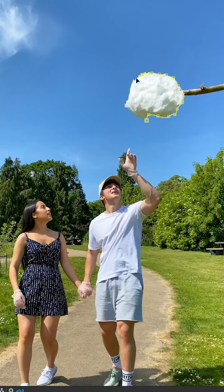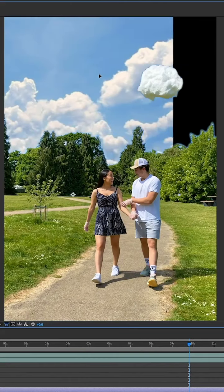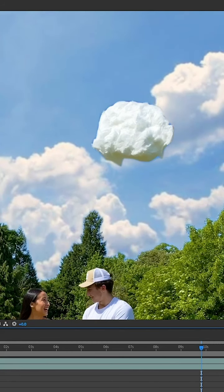In the edit, I started by cutting the cotton candy and bringing that layer to the top. Next, I created a sky replacement by cutting around the clear blue sky and replacing it with a picture I found of some clouds. I made sure one of the clouds was lined up with the cotton candy.